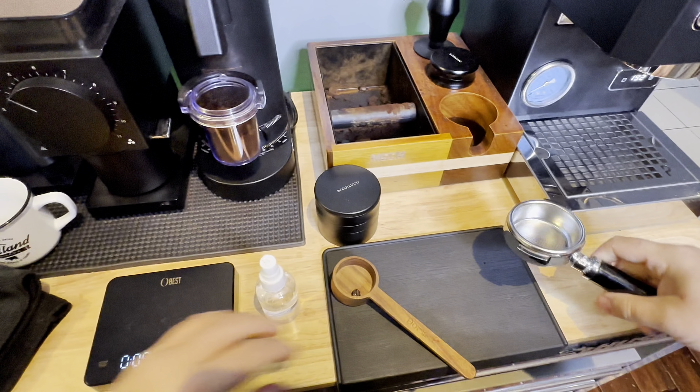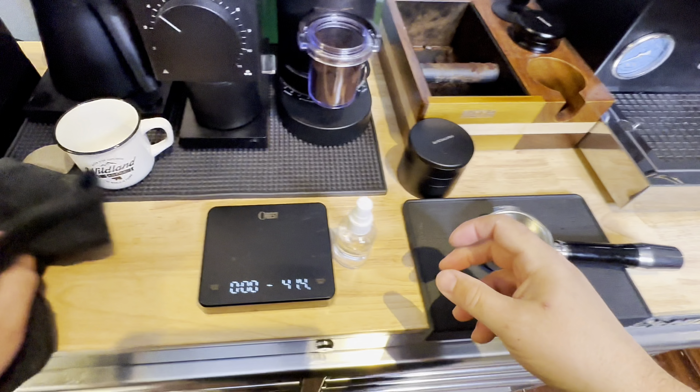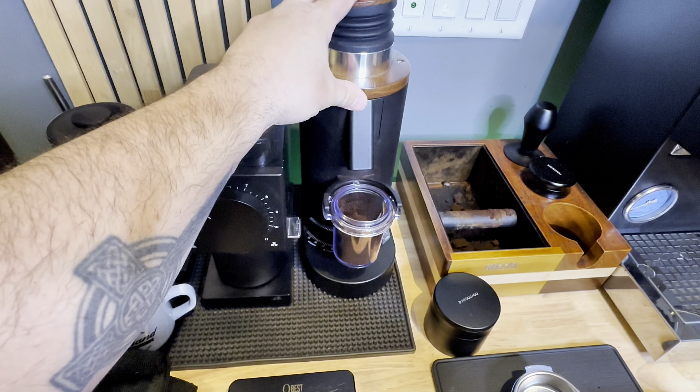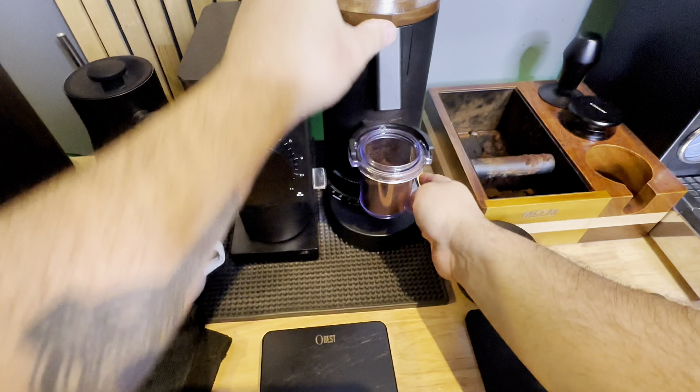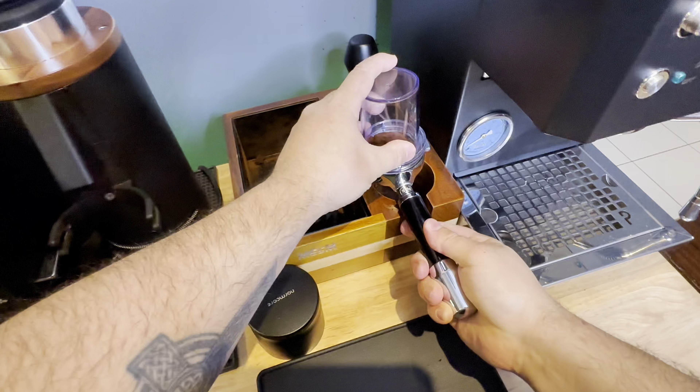Hey, welcome back everybody. My name is Nolan Reed and I'm from Hamilton, Ontario, Canada. You're watching another Profitech Go and DF64p workflow video. Beans again this week are from Black Sheep Coffee Company out of Fenwick, Ontario.